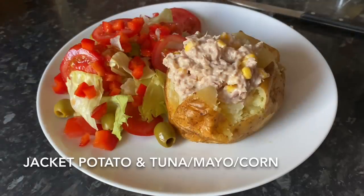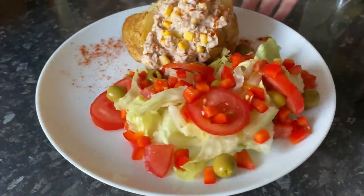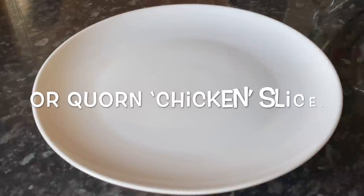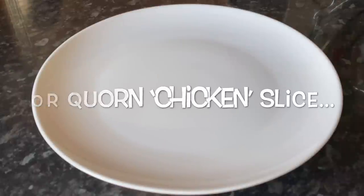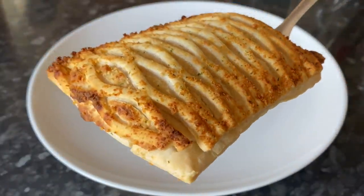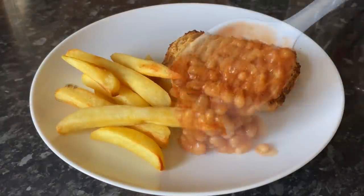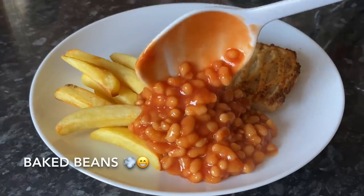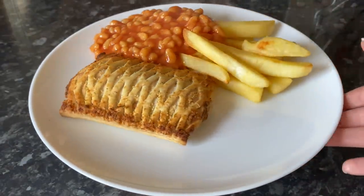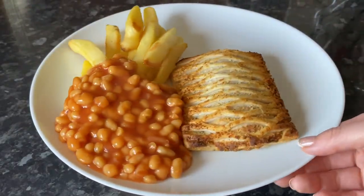Moving on to Saturday — two of us had jacket potatoes with a wee side salad, tuna mayo and sweet corn with a bit of smoked paprika on top. The girls had corn chicken and ham style slices — basically a creamy sauce with mock chicken and ham wrapped in pastry — with chips and baked beans. They're really tasty even for being meat-free, quite a treat.